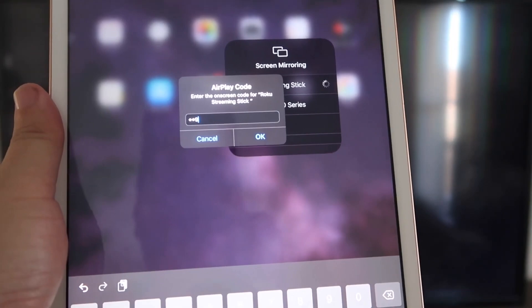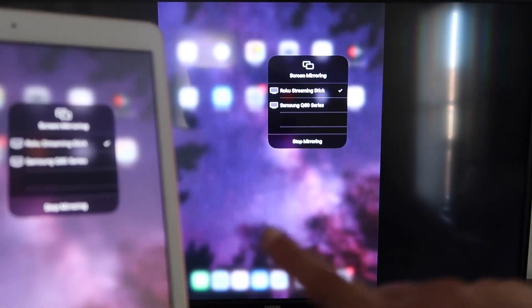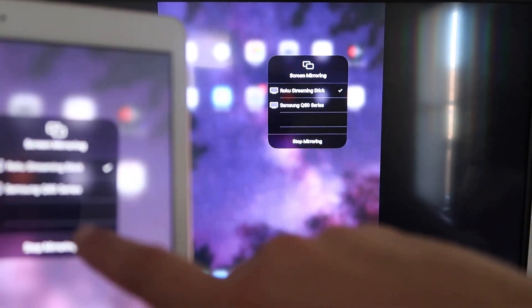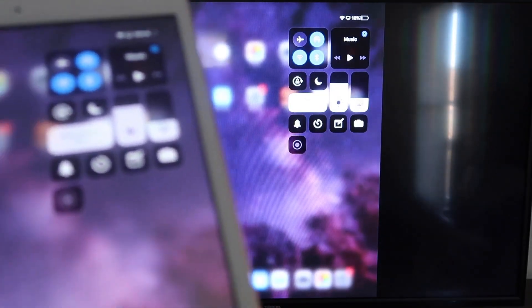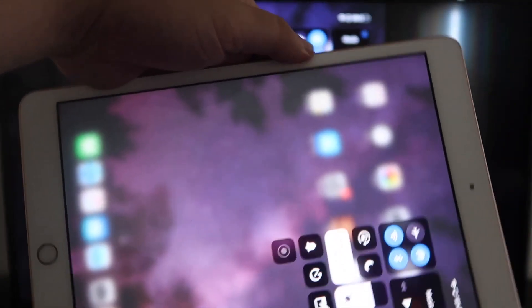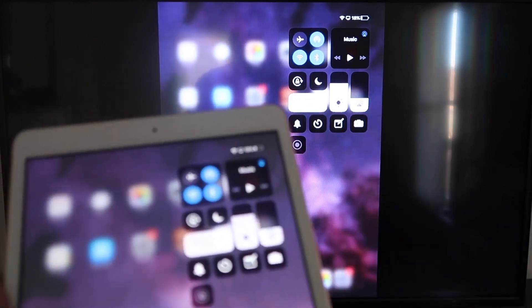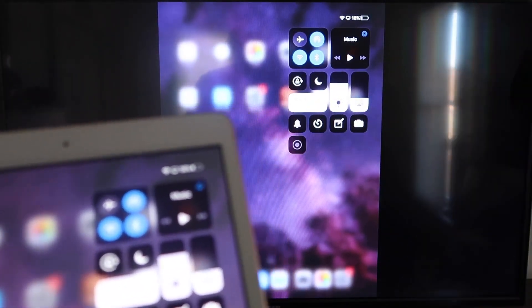Enter the code — three, three, nine, three — and click OK. It starts thinking, there's a check mark now, and as you can see it is mirroring exactly what's on my iPad to my TV. If you want to stop mirroring, select the Stop Mirroring button on your iPad. You can mirror everything — YouTube videos, for example — and you can hold the iPad in portrait mode while it plays in landscape mode on the TV. That's the beauty of Apple AirPlay: no third-party apps, no wires, just wirelessly mirroring to your Roku device.